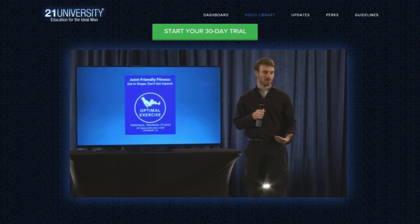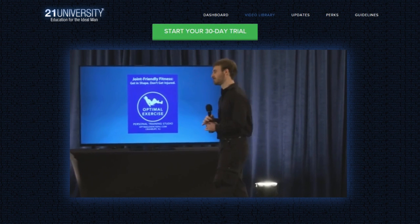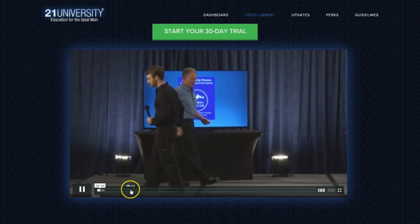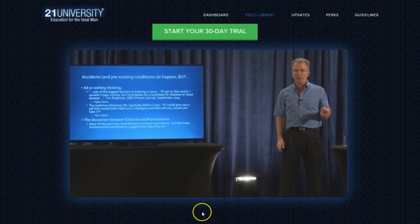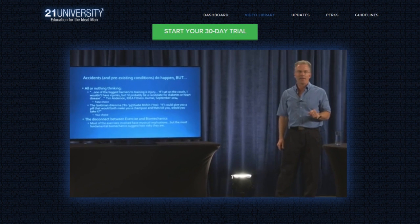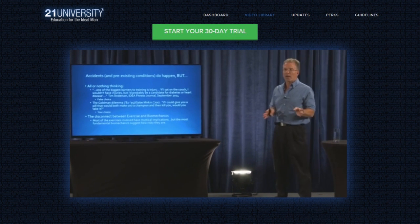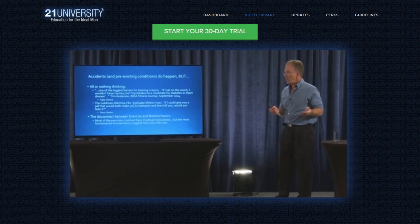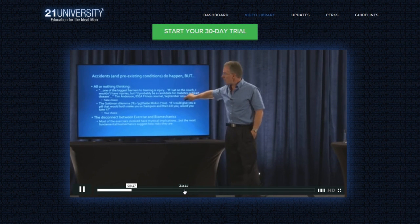The best manuals on exercise ever written — please welcome to the stage Bill DeSimone. You'd be a champion, but it would kill you — would you take it? And methodology aside, whatever quibbles people had, a lot of people said yes. So that type of thinking — it's not just CrossFit, it's been around for a while.